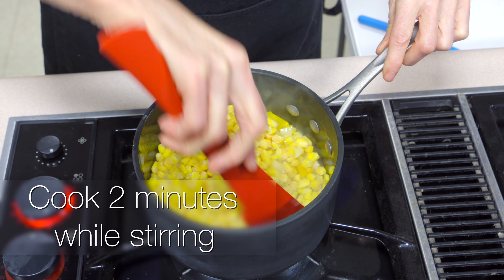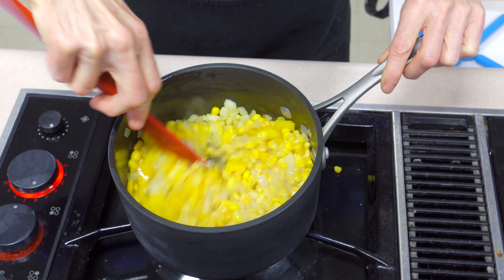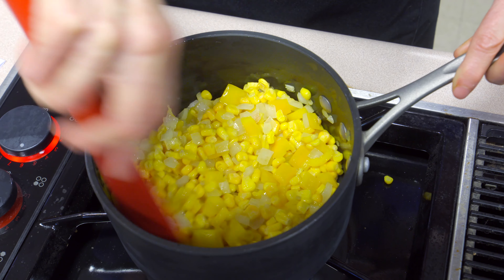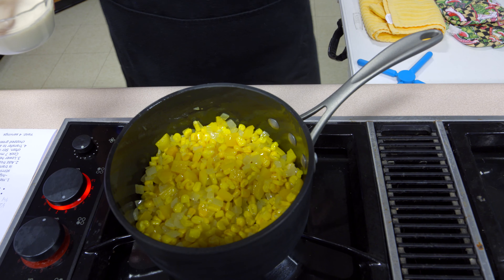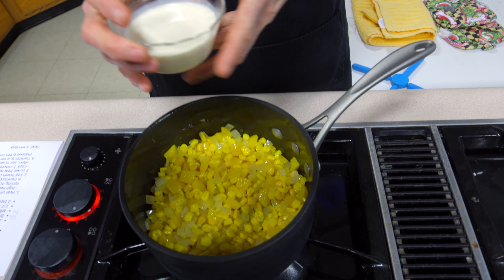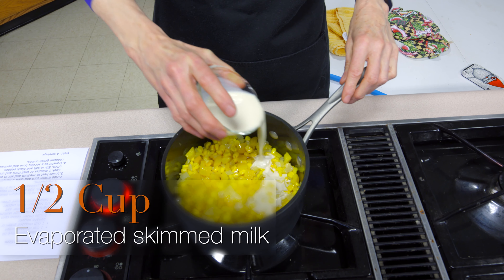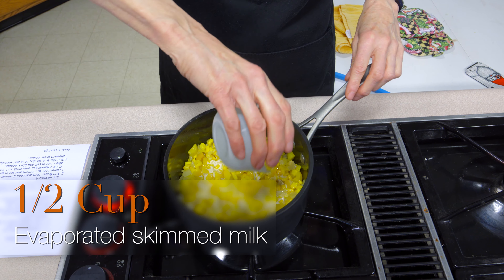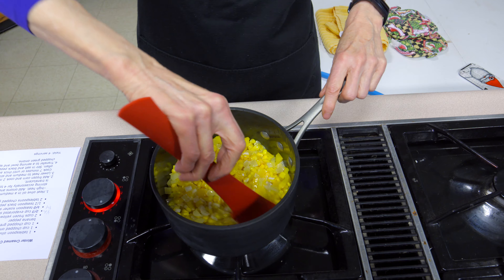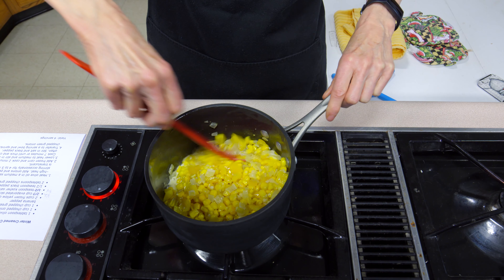Usually in the summertime, if you want creamed corn the way it's traditionally done, you take a fresh ear of corn, strip the kernels off, and collect the liquid that comes off with it — that becomes the creamy part. There's not actually cream added to it. But if you didn't can enough or freeze enough, this is not the best time of year to get a good ear of corn. So we're going to imitate what that might be like if we had done it during the summertime, which is why it's called winter creamed corn.